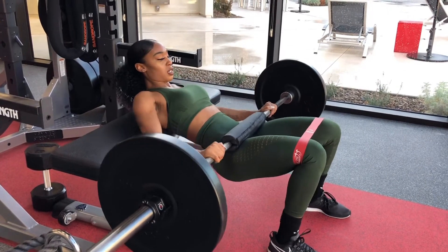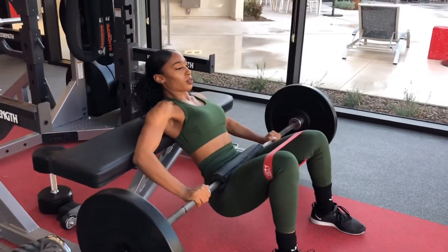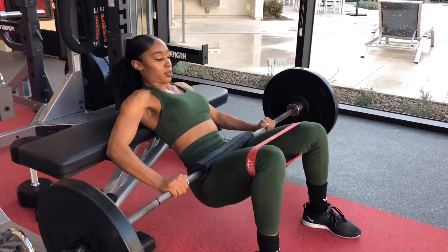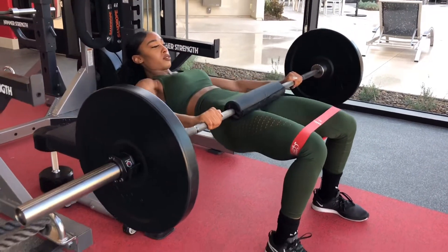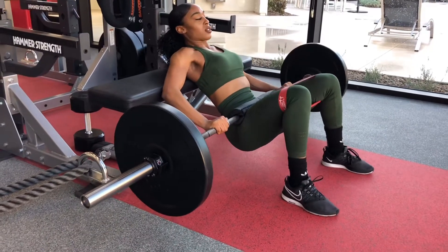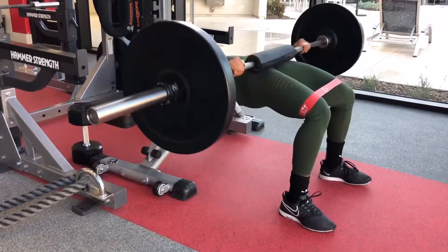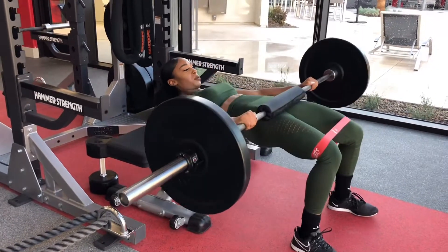Stabilize this on your hips with your upper back up against the bench and you're driving through your heels during this movement. Your knees are pushed outwardly on the band and you see how Deanna controls the movement — she's coming down, pausing for a second and squeezing her glutes at the top. Driving straight into the bar, keeping her chin tucked during the movement and squeezing the glutes at the top.